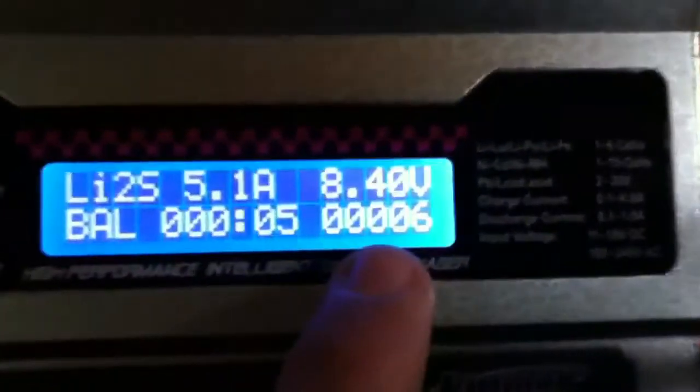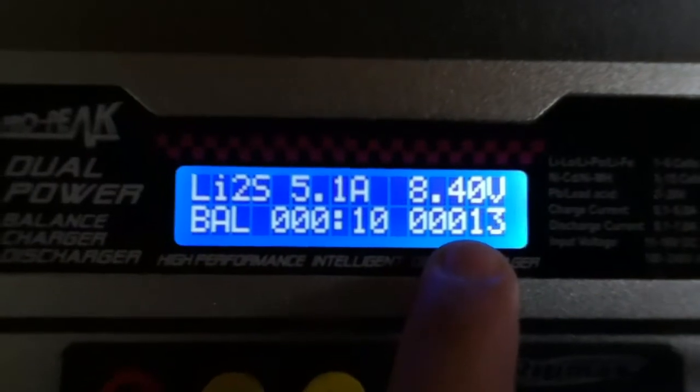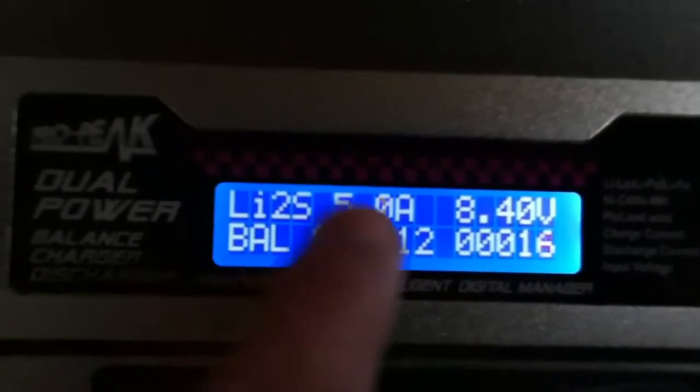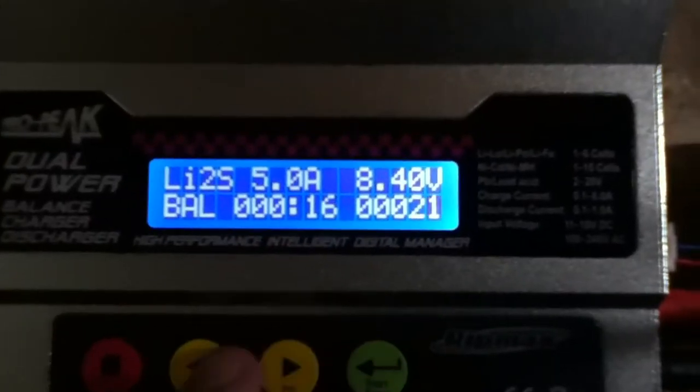Right here it'll show how many milliamps are being put into the battery. On mine, you can also change the amps while you're charging it.